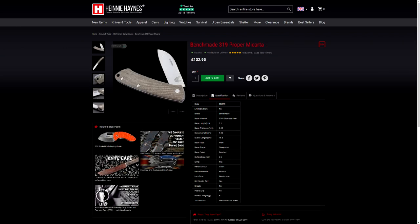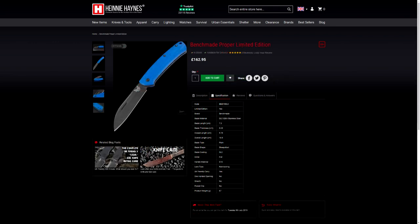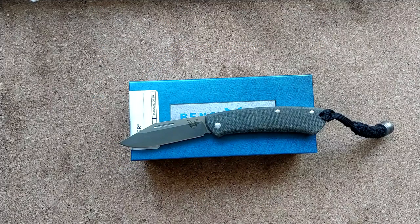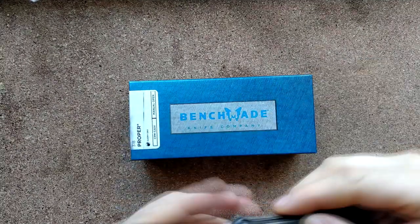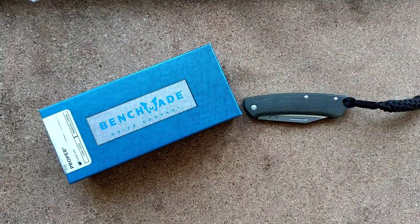Also available with G10 in a variety of colours, and it's available pretty much all over the show — Knife and Tools, Heinnie, other sites. It's the UK so we don't have so many. This comes with Benchmade's famous warranty, which is I guess why their knives are all so inflated in price.